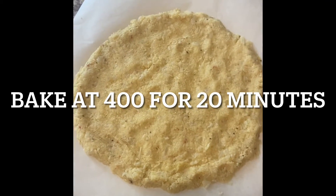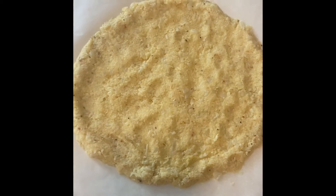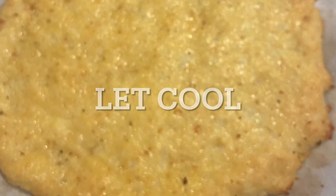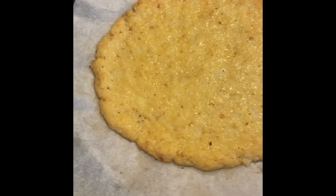We're gonna put it in the oven for about 20 minutes at 400 degrees. We'll see what it looks like — see if the cheese and egg bind together with the cauliflower to form some kind of crust. Kind of looks like a pizza!